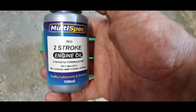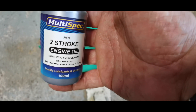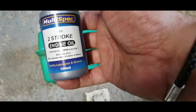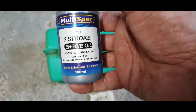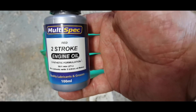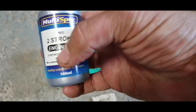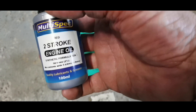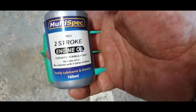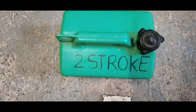I don't want a 50 to 1 mixture — I want a 40 to 1 mixture. In my calculations that means the mixture should be stronger, which it will be. So for a 40 to 1 mixture, because it's 100ml to five liters at 50 to 1, if you just take out one liter that should give you a 40 to 1 mixture. I keep a separate two-stroke tank to one side for this.